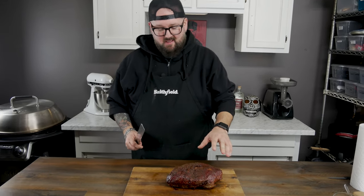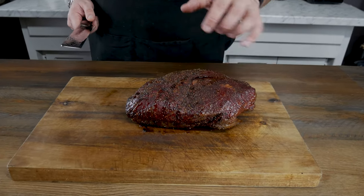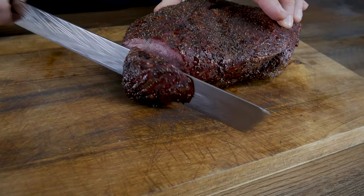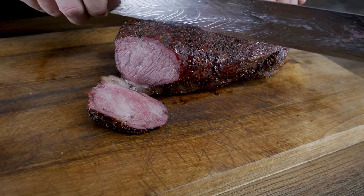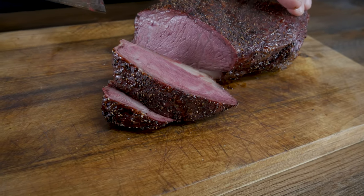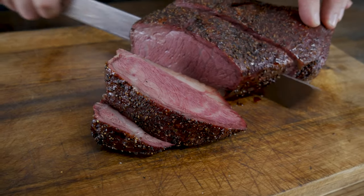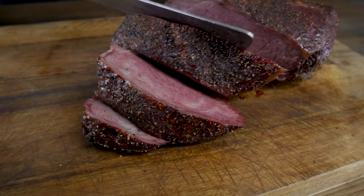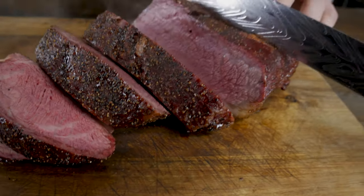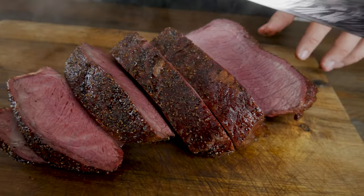This is the tri-tip. We've cooked it — it took about four and a half hours. It's got a great crust on it and you can see there's still plenty of moisture. Let's go ahead and cut into this bad boy. I'm gonna cut these in thicker, steak-style cuts because we're gonna eat ours as a steak tonight. Look at that — perfect. A lot of people like to cut this thinner and put it on sandwiches, but I'm really kind of feeling it as a steak.